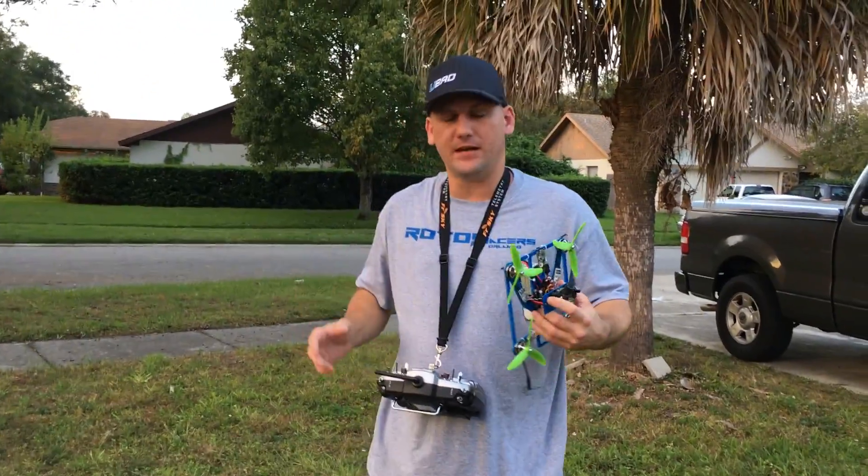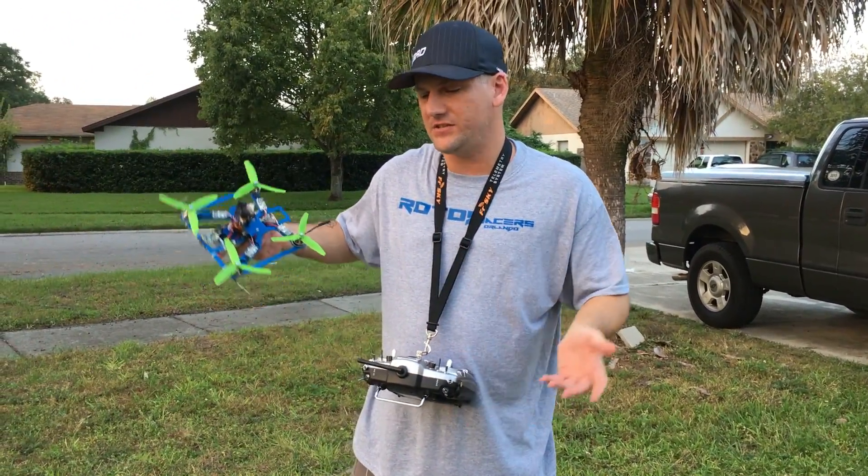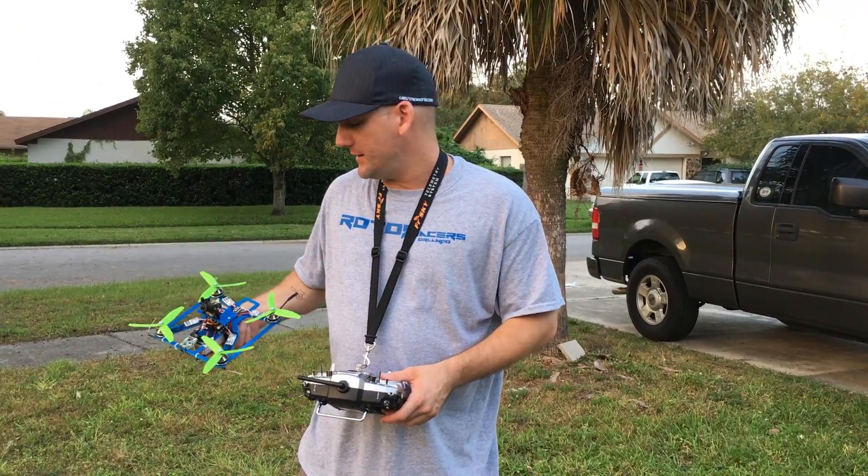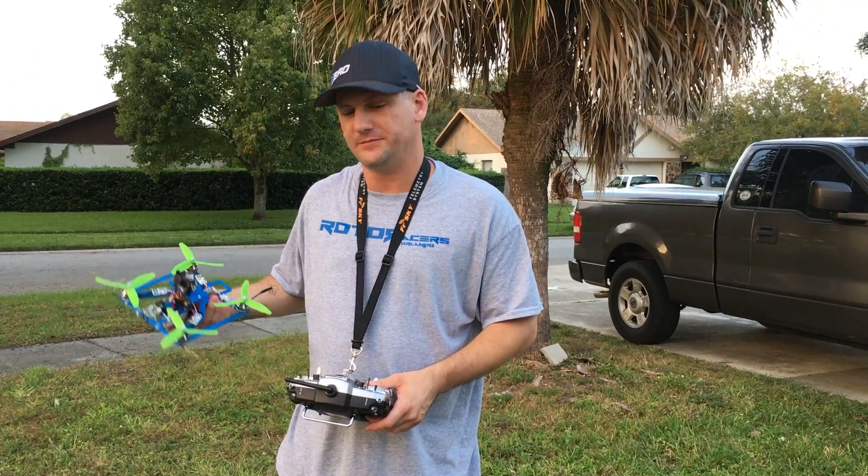Anyway, I just wanted to show you guys that — I thought it was really awesome. Check out these Angry Beast ESCs. I'm not just pushing them because I love UBAD, I'm pushing them because they're a great product. If you don't believe me, go check them out for yourself. Thanks, guys.